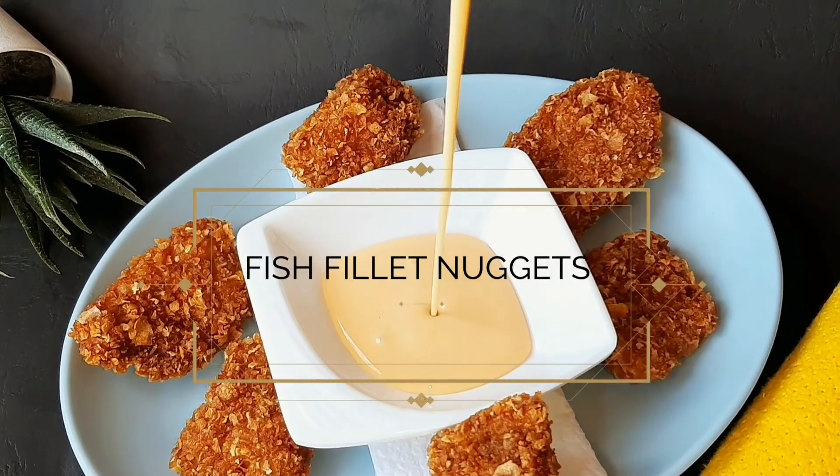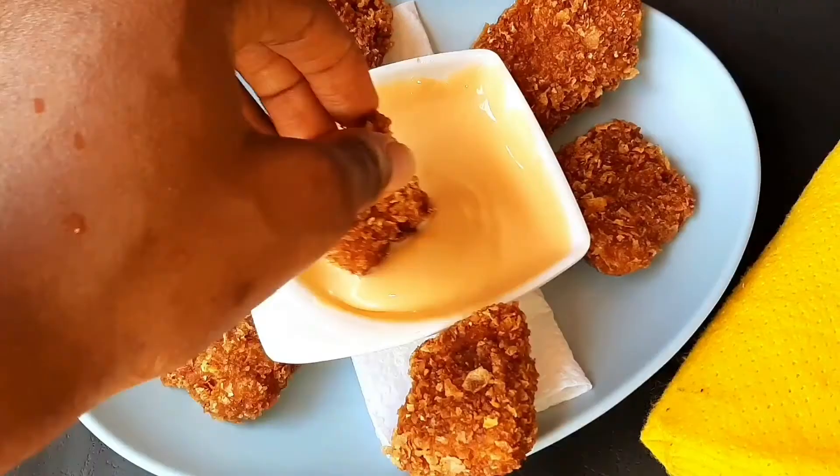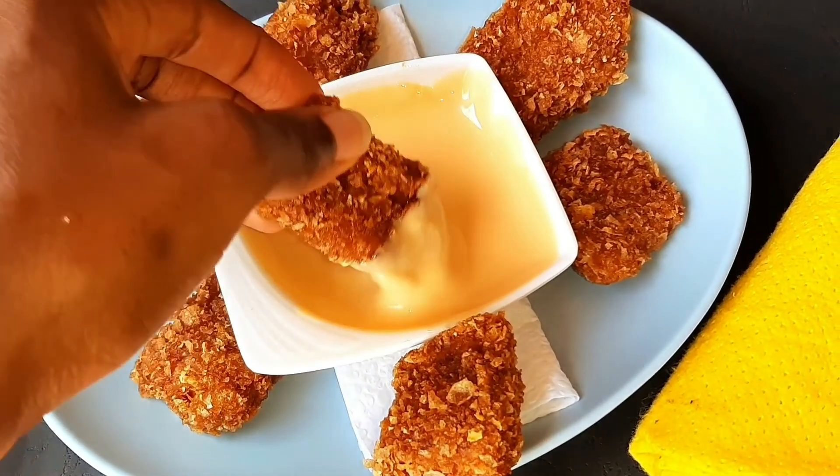Hi guys, I'm Ovi and this is my kitchen. I've got a fish fillet nugget recipe to show you today, so if you want to know how to cook this, please stick around.